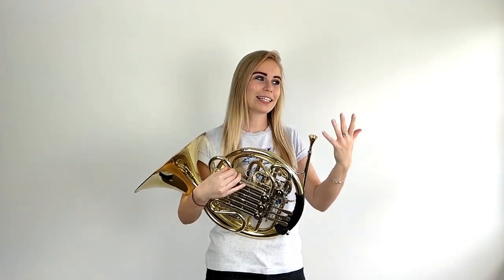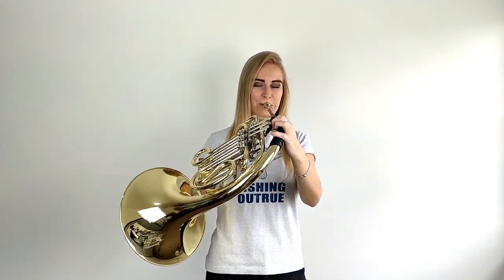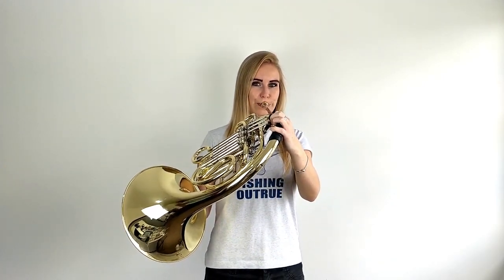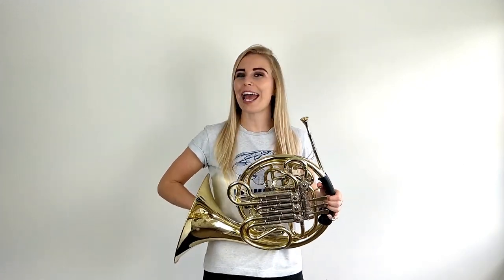Now we've tried it in the mouthpiece, let's try it in the horn. We're going to try and play 10 separate notes. They can be any notes you like — just make sure that the beginning is as sharp and as clear as possible. We don't want any fluffy notes whatsoever. Try and copy this. I tried that on C but you can play it on any note you like.